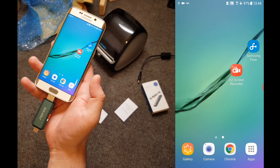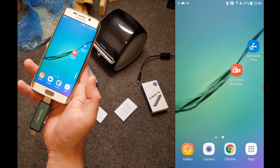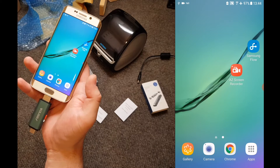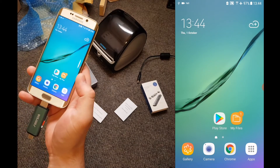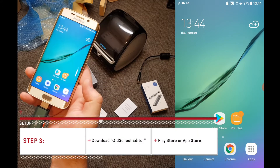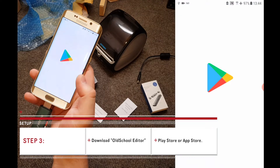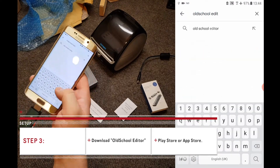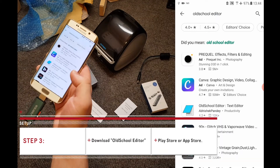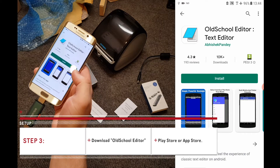Once your memory card reader is plugged in with the memory card fully inserted, we now need to download a free app which will let us enter your Wi-Fi name and password onto the memory card. Go to your Play Store or whichever store your device usually uses to download apps and search for Old School Editor. It's the one with this old style icon — tap on this and tap install.